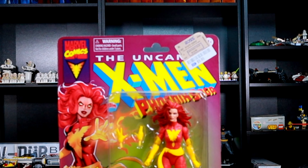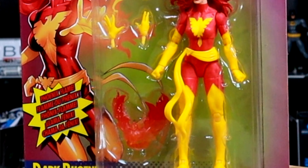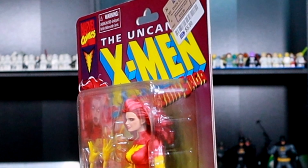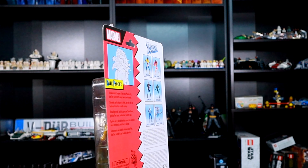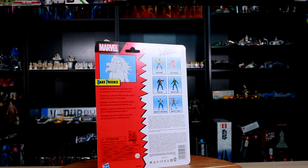Here we have the Uncanny X-Men — this is actually a really decent figure. It has that nice classic, old school look. This figure comes with three accessories: two interchangeable hands and also a blast effect, which I think is a Phoenix. Overall it's not bad; the paint could be a little bit better on the face because it does look kind of weird.